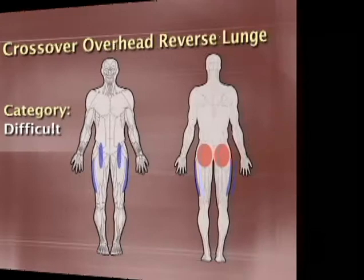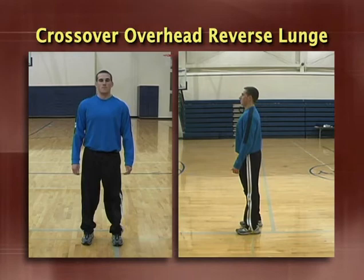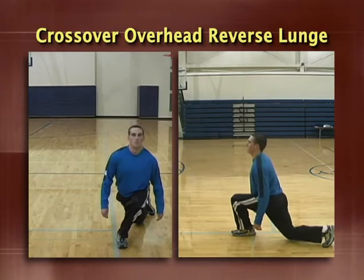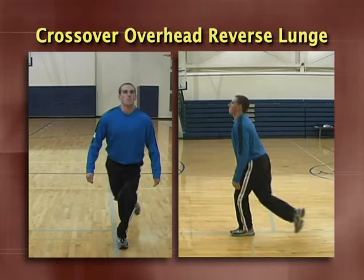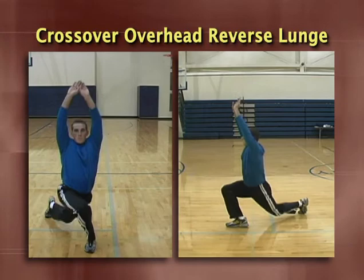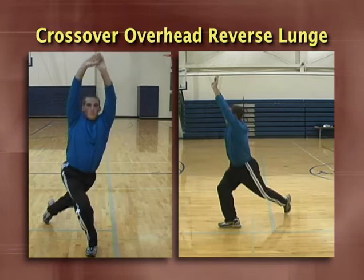The crossover overhead reverse lunge is a great exercise for loosening up the anterior and lateral hip musculature. Start with your feet shoulder width apart and your arms at your sides. Initiate the movement by striding backward and behind you with one leg as if you were taking a stage bow. With left leg support, your right leg should be reaching to seven o'clock; with right leg support, your left leg should be reaching to five o'clock. Keep the front shin perpendicular to the floor. As you stride back, reach overhead. Push off the heel of the front foot to return to the starting position and repeat on the opposite side. Make sure the torso remains upright the entire time, don't stride too far laterally or you'll tip over, and don't let the shoulders and upper back round.